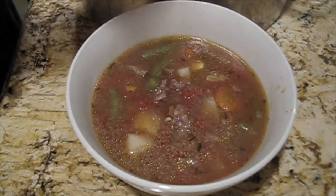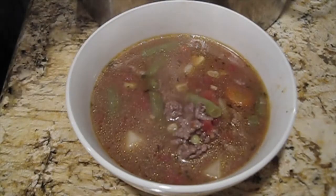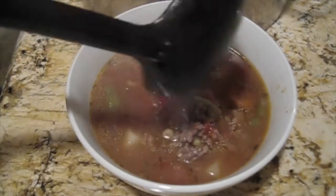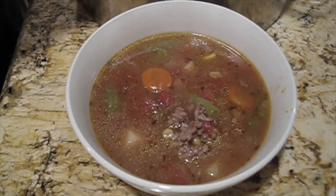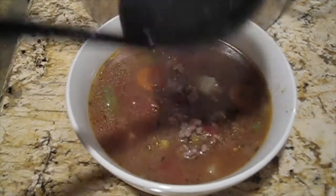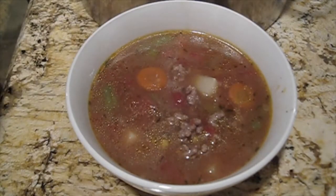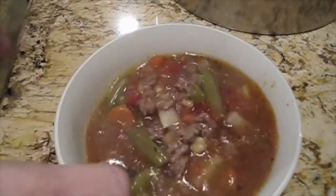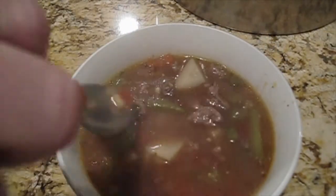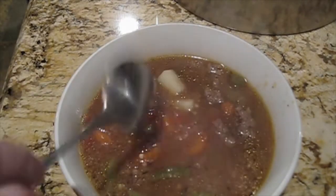Taste at this point for whatever seasonings you may need and let those potatoes cook down to where they're nice and tender. And that is really about it, folks. I'm sure I added a little bit more seasoning — probably more garlic powder and onion powder, maybe even a little basil or more parsley. Just season it how you like it. This is so delicious.